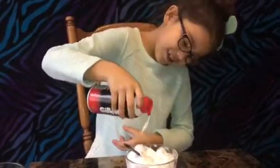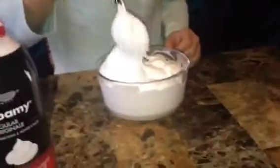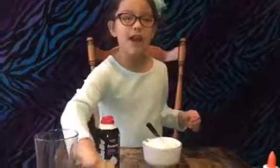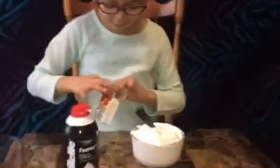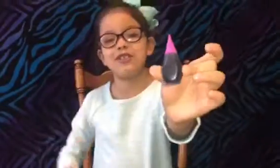Now mix it. I'm going to add some food coloring now, but you can add it at the end. The color I'm going to do is a purple-ish pinkish, if you can see.